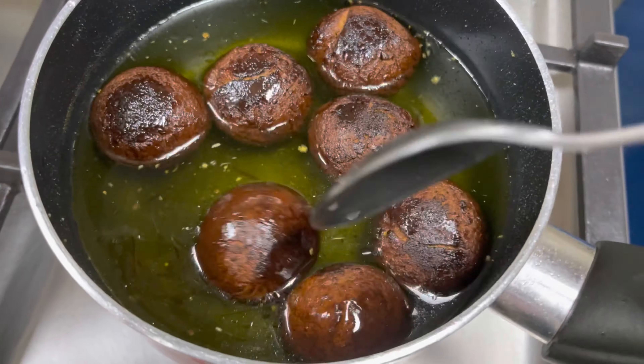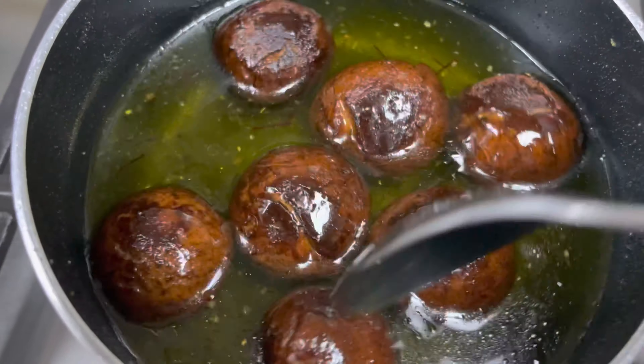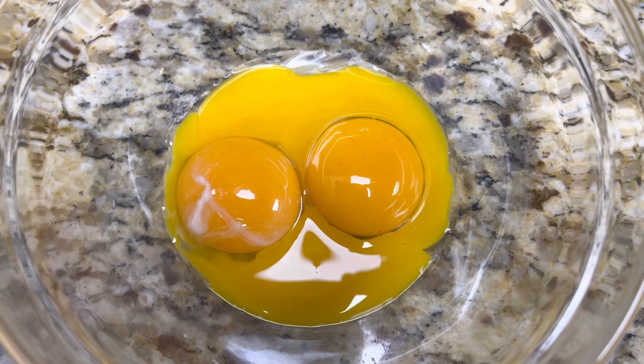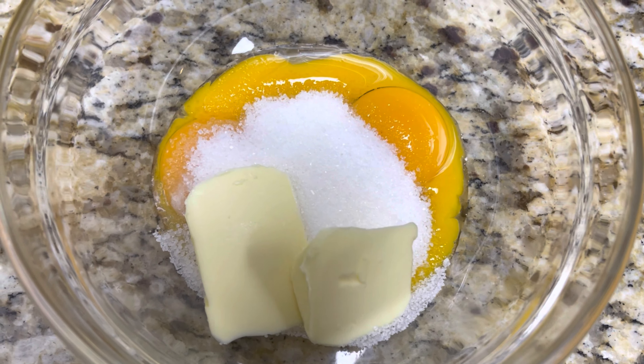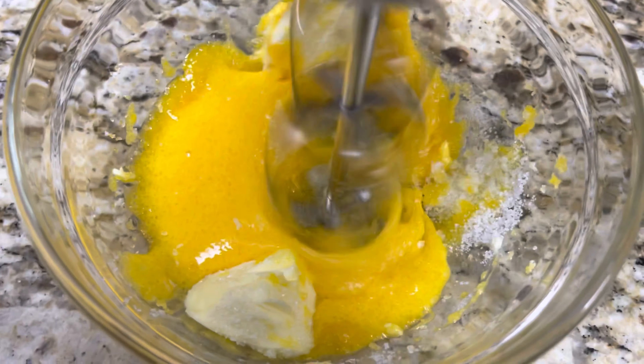Allow the jamuns to soak for about two hours. Please do not refrigerate them — leave them to soak at normal temperature. Now let's prepare the chocolate mousse. Add three egg yolks, one-fourth cup of sugar, and 3 tablespoons of butter, and beat them at high speed to form a thick mixture.